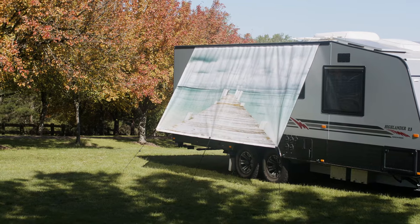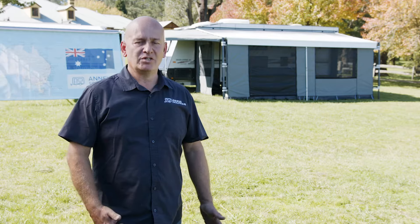Hi, I'm Joe from Annex Solutions. Behind me is our Annex setup — shade walls and awnings. Let me show you how we put this together. We're going to set up an anti-flap kit and curve rafters on a roll-out awning, and this is how we do it.